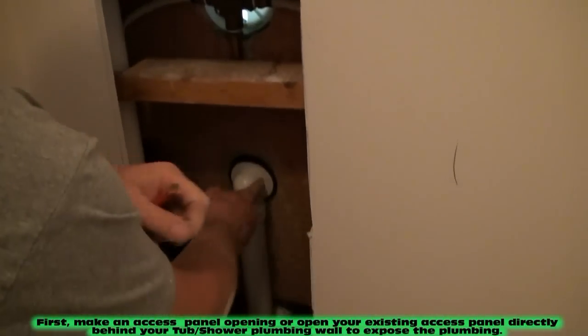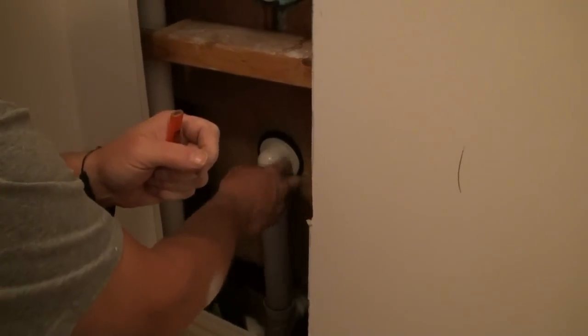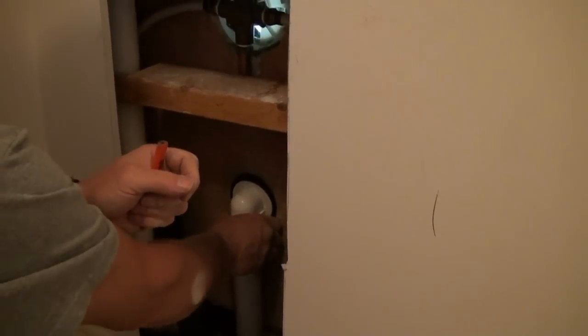If you're looking in here, this is the overflow waste control for the P-trap. That goes right into the side of the tub — we're going to be pulling that out.